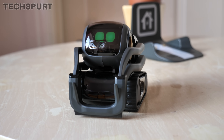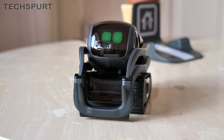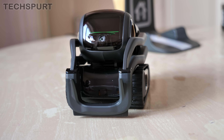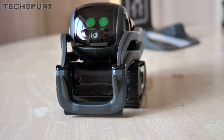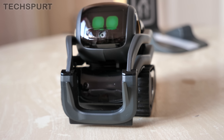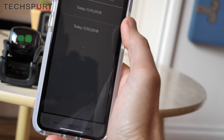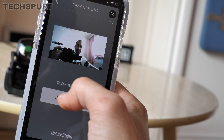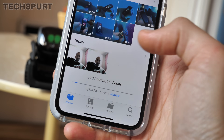You can also get him to take your photo using that front-facing camera. So, 'Hey Vector, take a photo.' And you can then check that out using the app — here's the photo we've just taken. As you can see, you can then export that photo and it just appears in your gallery as standard.